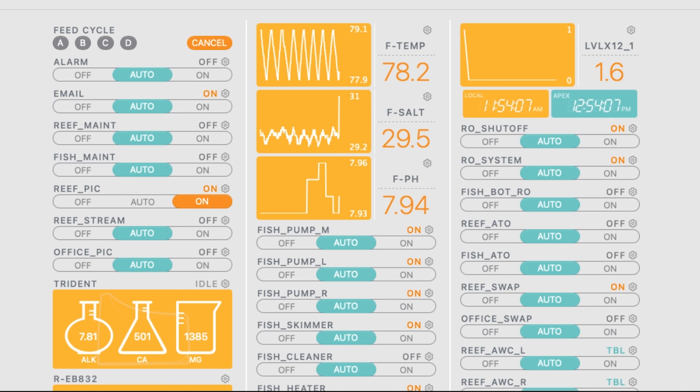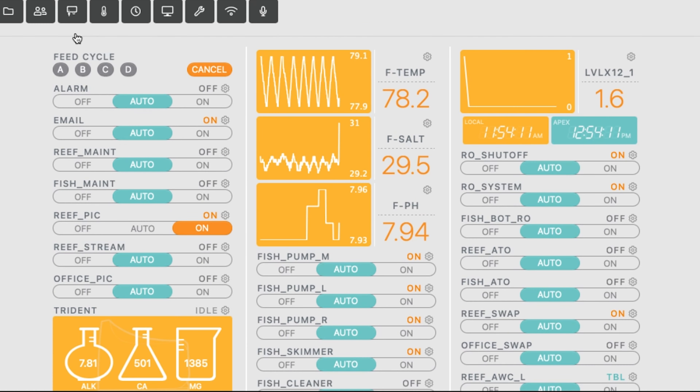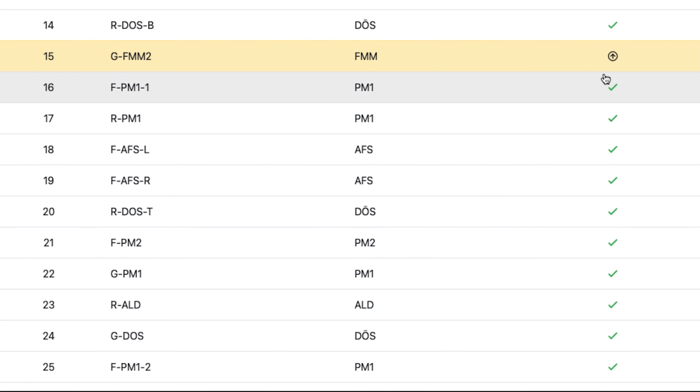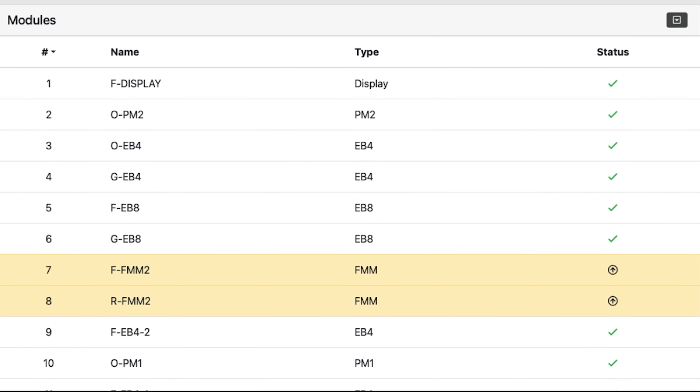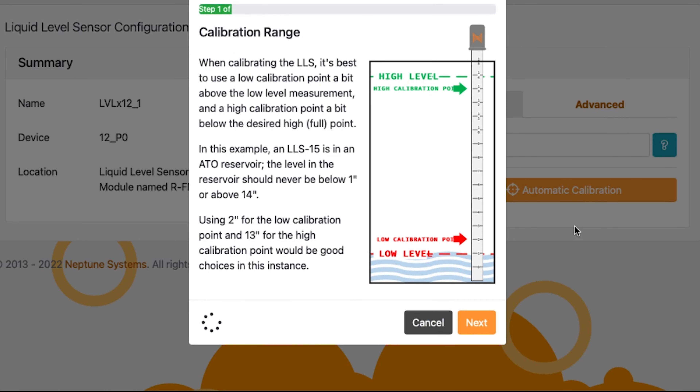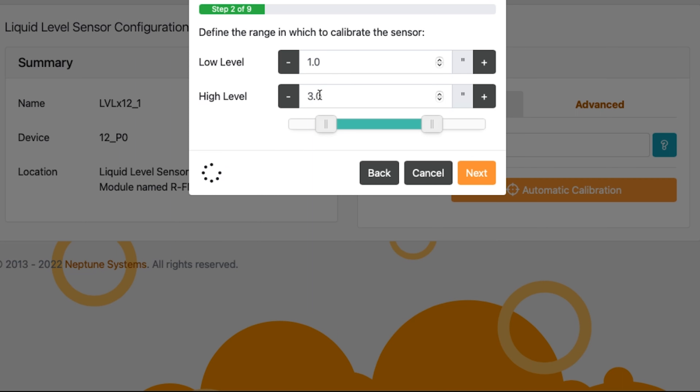If I go over here to Modules, you can see that I have some FMMs that I need to update — you'll see that by the arrow on the right-hand side. I've already updated the module we're going to be working on. When you click on it in the upper right-hand corner, you're going to hit Automatic Calibration. I find automatic calibration works a lot easier for most people. This is where you put basically how big your reservoir is. If you have a large reservoir, put a number high up near the top; smaller reservoir, put the high a little bit lower. I recommend putting it about an inch or two above the water. For this, we're just going to make it one and three for the 4-inch to make it easier.